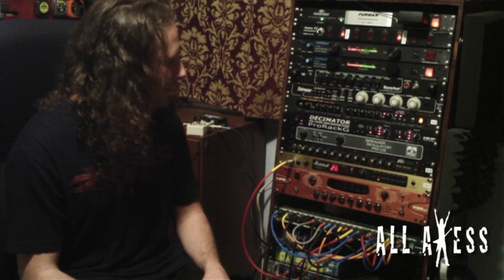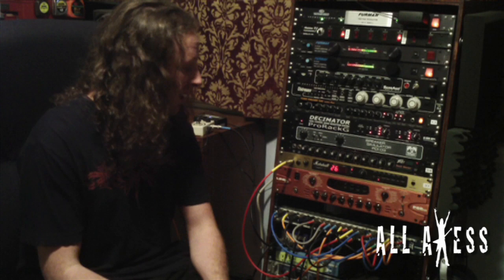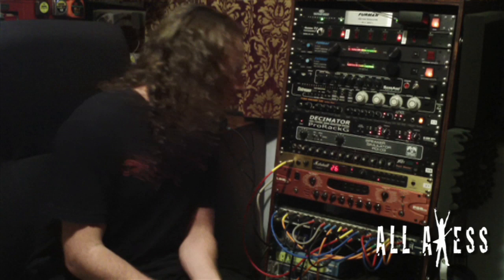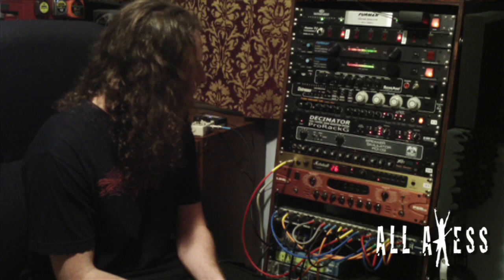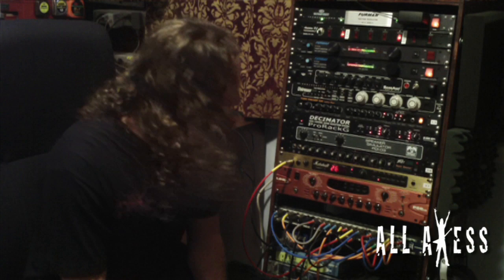I used to use the Line 6 Pods a long time ago, I don't really use them anymore. I kind of just hang on to them just in case. I have a Pod and a Pod XT. I do like the old school Pod a little bit better than the XT. I bought the Pod XT many years ago and haven't really used it. The last preamp I have is the SansAmp RBI, but I just use that one for recording bass and we'll get into that on another episode.